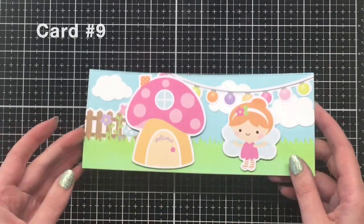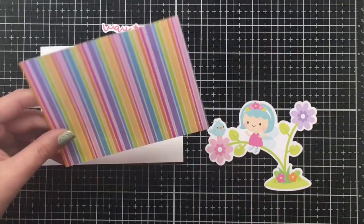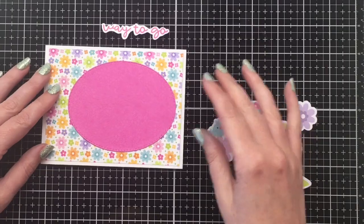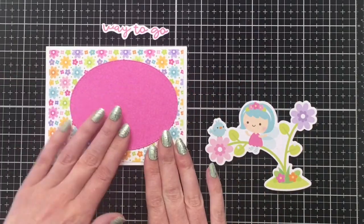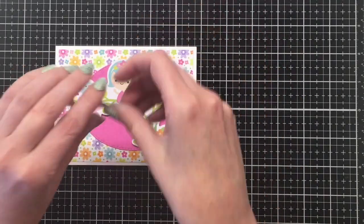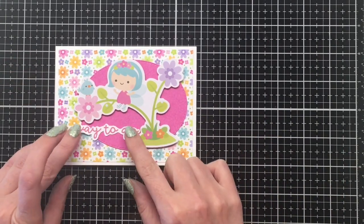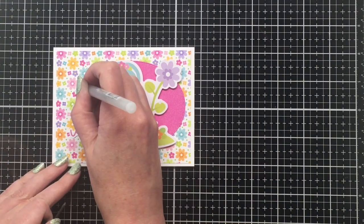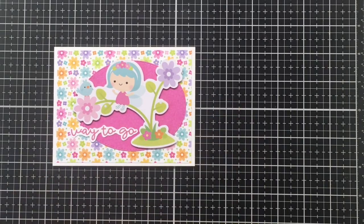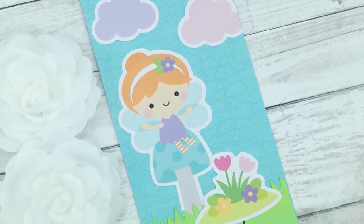Moving on to card number nine — another A2 size card. This ephemera piece was quite large but I thought it was really sweet with her sitting on the flower stem talking to the little bird. I'm doing a really simple card design here. I cut down the pattern paper four by five and a quarter to leave a white border, then cut an oval out of the bright pink pattern paper with a stitched oval die, popped her up on some foam tape, and added the sentiment 'way to go' from the Doodlebug All Occasions set.